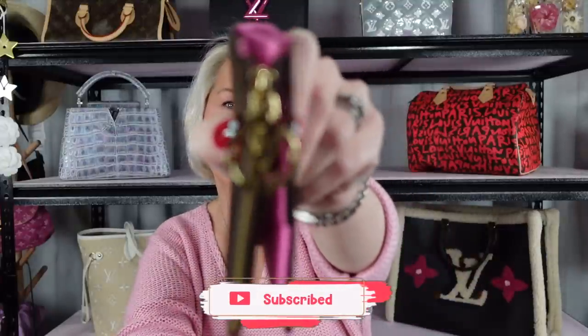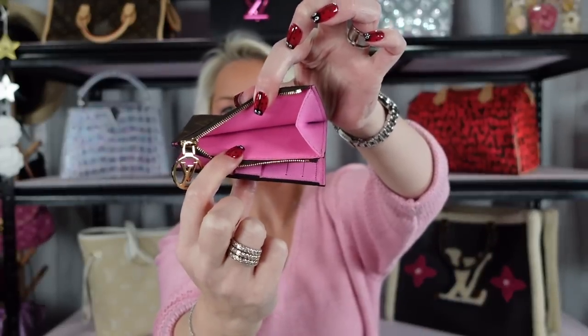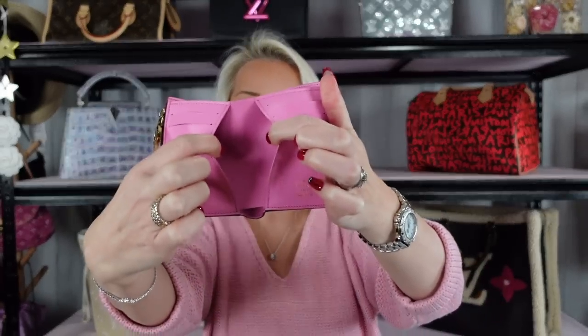You can see it has the ring pull with the LV on it. We also have the care cards, and this is the product code for mine with the pink. You've got your coin slot there. This is not a terribly big wallet — it is actually a very compact wallet. For me it's tiny. This is not a day-to-day wallet for me; it doesn't carry enough cards. There are four card slots and slots on either side. At an absolute stretch I could use it day-to-day, but it would literally stretch the leather with the number of cards I carry.